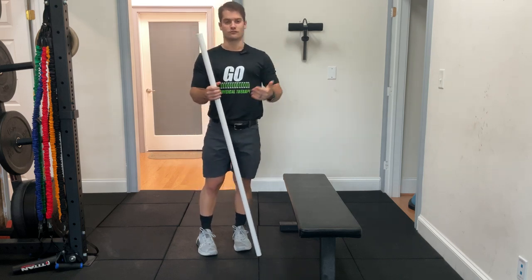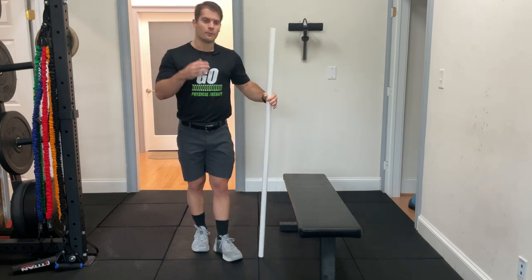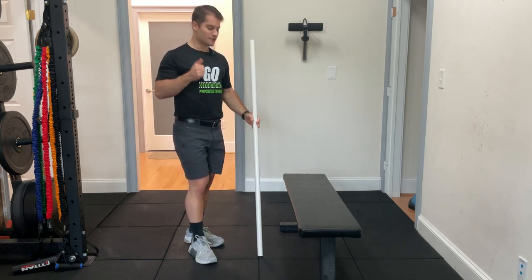So you end up compensating and putting your wrist in that uncomfortable position. By stretching the lats, we can free up that motion and let you get into a much more comfortable position in that front rack.